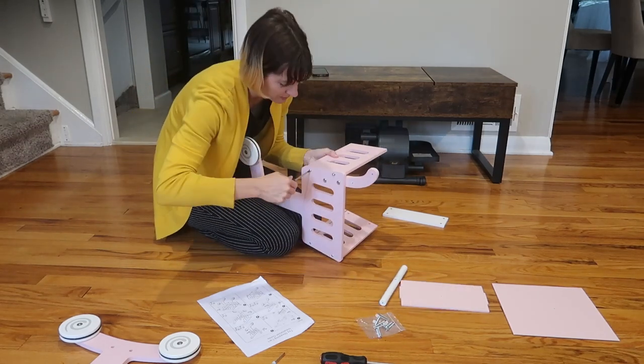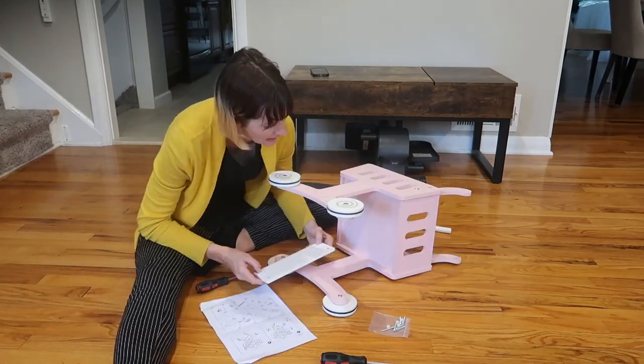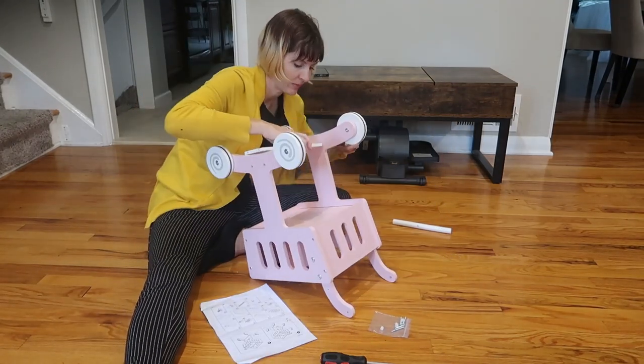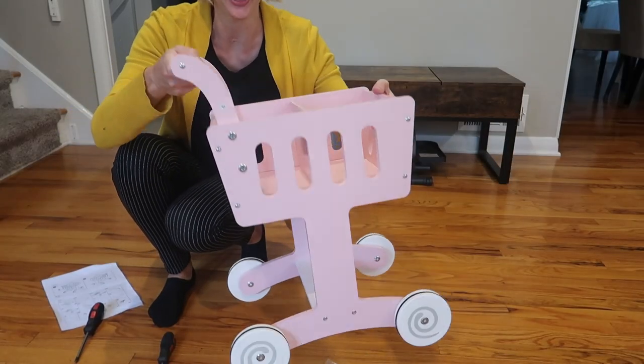This is recommended for ages one to four and height 27 to 47 inches. That said, my seven-year-old girls are loving it. It's really cute and it's good for a large age group. Super sturdy and super cute.